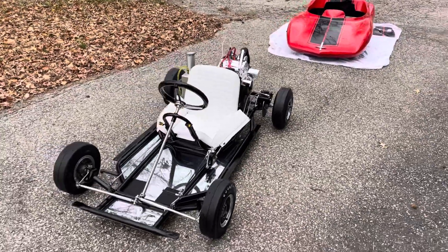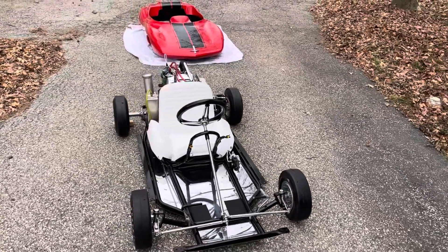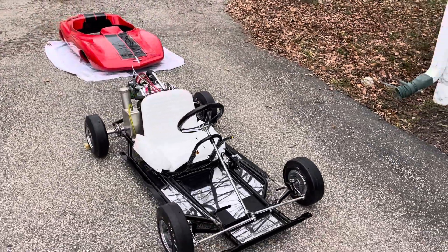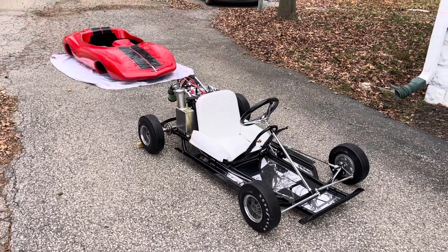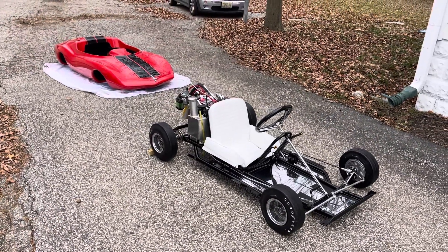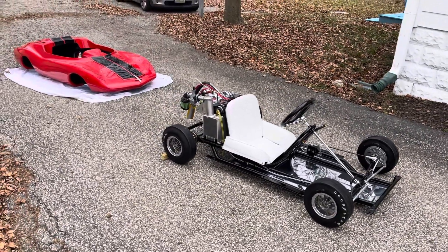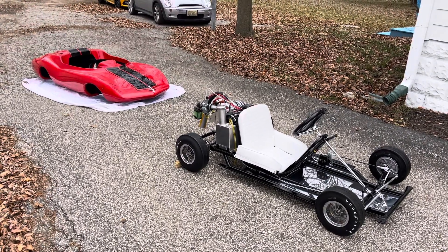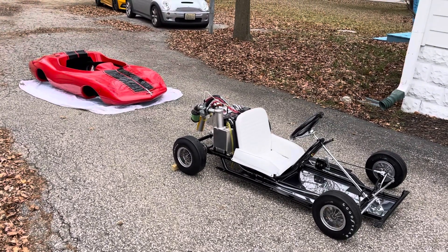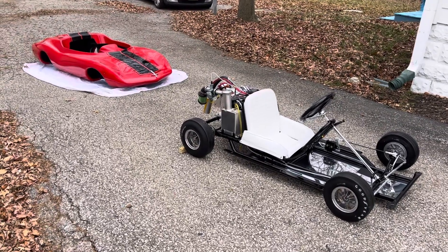As a lot of you know, the Rupp Monza Jr. was a GM project and the original prototype was built by a couple of engineers at GM. Their original thought process was to build a scaled-down race car. This was produced in various stages from 1964 all the way up to 1973 with several different bodies. This here is a 1966.